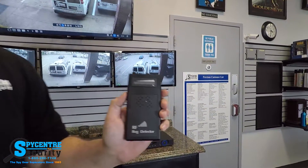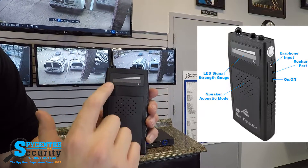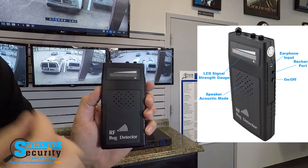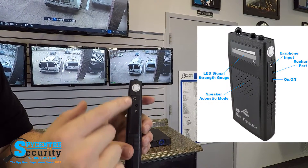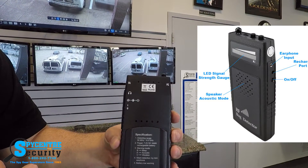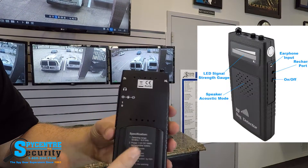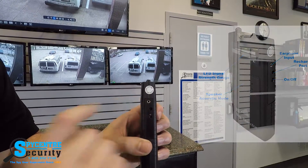On the front, we have a speaker as well as an indicator. This portion here is going to light up, and depending on how many lights are lit up in this field, it will tell you how close you are to something that's transmitting. On the side, we have a couple of different options. The bottom one is for power — flip that up and it powers the device on. The next one is for your power cord to recharge the internal battery, and then the last portion is for your headphones, so you can plug a pair of headphones in.